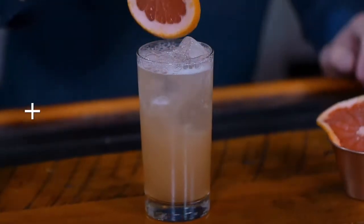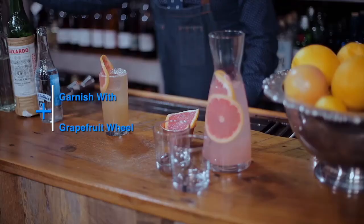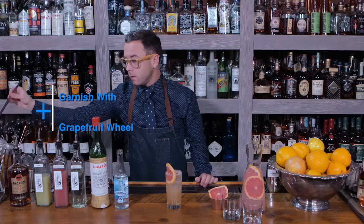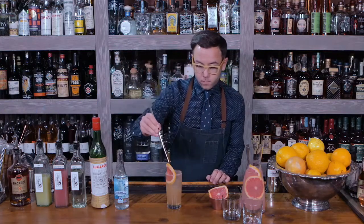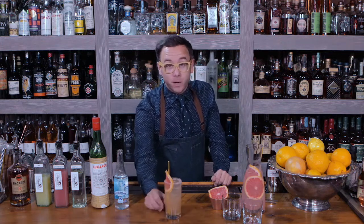Garnish with grapefruit peel and a straw. There you have it — the QS Daiquiri. Enjoy.